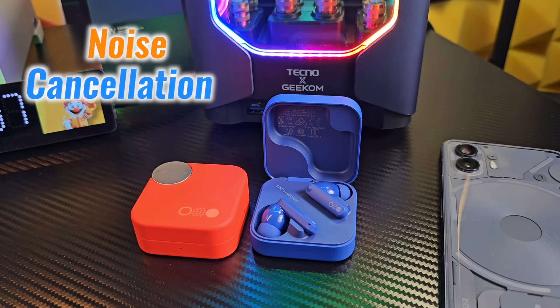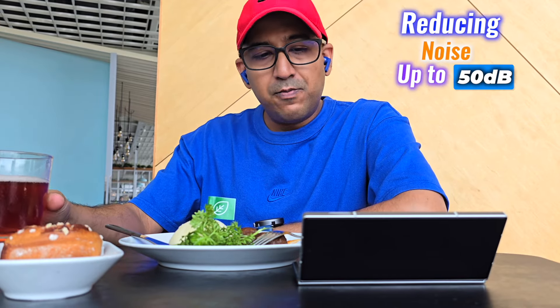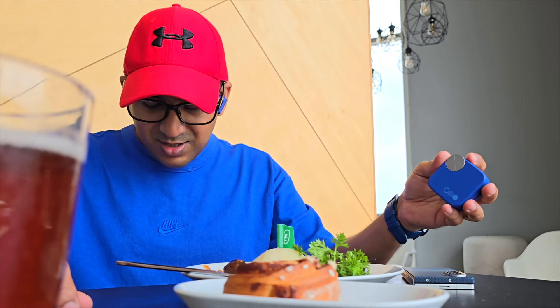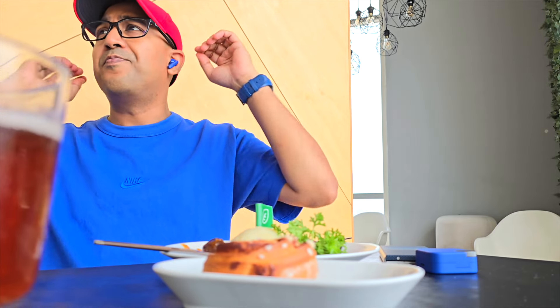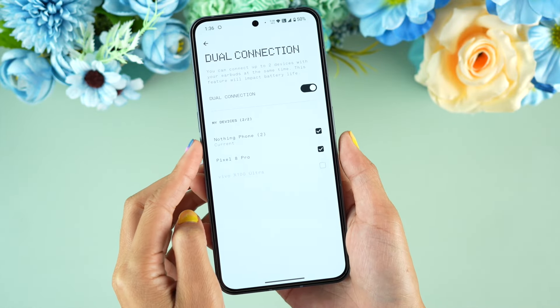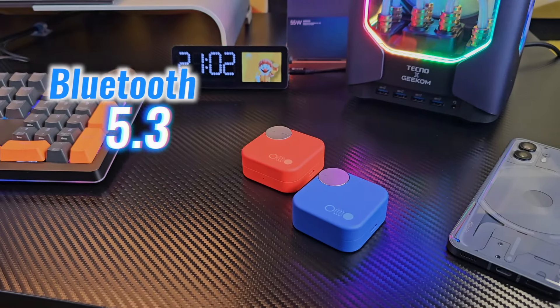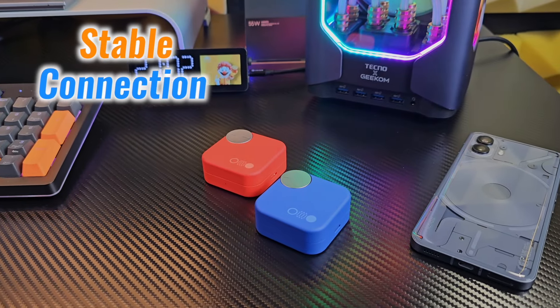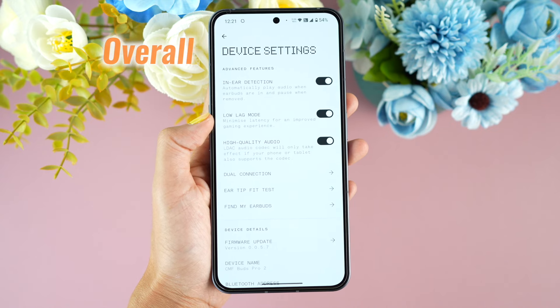Let's talk about noise cancellation and other features. CMF Buds Pro 2 are equipped with hybrid active noise cancellation, reducing noise by up to 50 decibels. While ANC performs well in most environments, it may struggle a bit with sudden loud noises. The transparency mode allows us to hear ambient sounds, which is great for staying aware of our surroundings. These earbuds support dual-device connectivity, allowing seamless switching between devices like our phone and tablet. Bluetooth 5.3 ensures a stable connection even at longer distances, and additional features like gaming mode and ChatGPT integration add to the overall functionality.